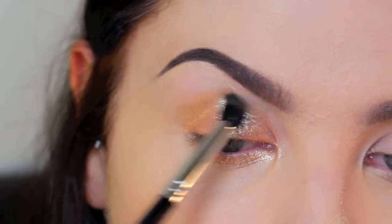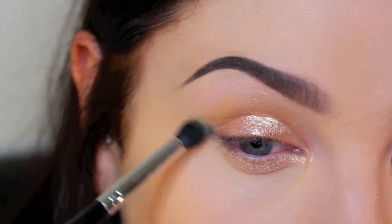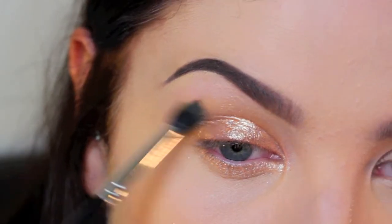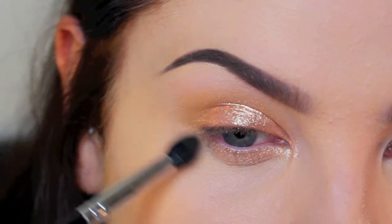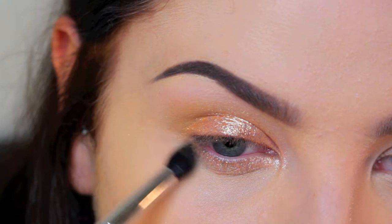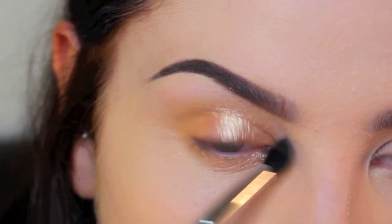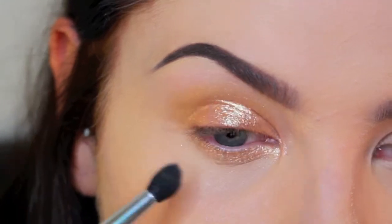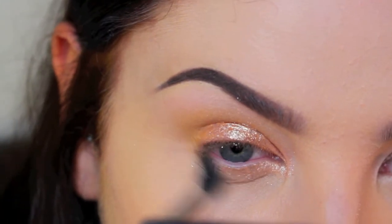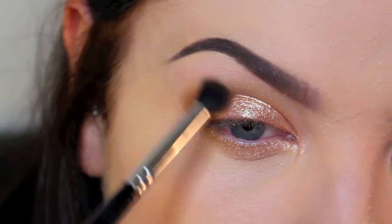Now I'm taking a small tapered blending brush and a flesh tone eyeshadow, blending my crease — actually above my crease and upwards — making circle motions to buff it out. I'm bringing it up towards the point of my eyebrow and then across to the inner corner, so it's more of a triangle shape rather than my normal look where I put color on the outside of my eye.